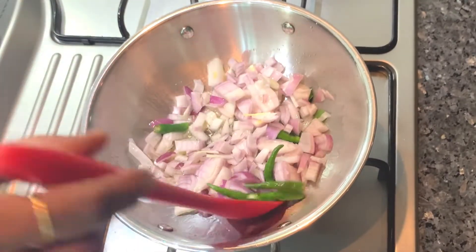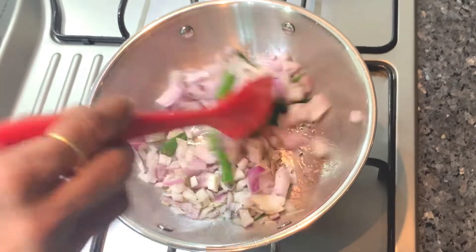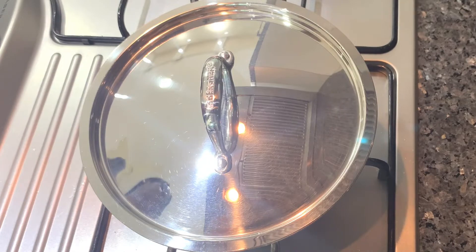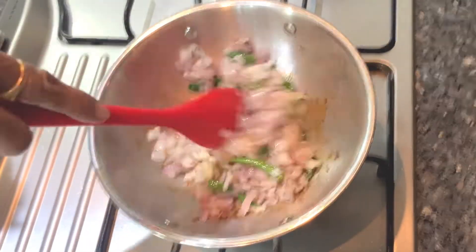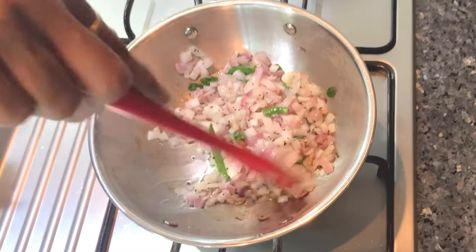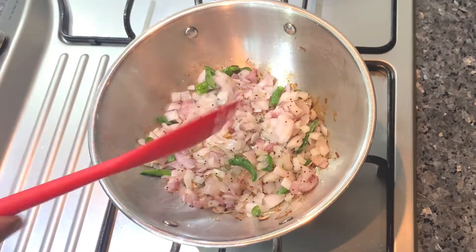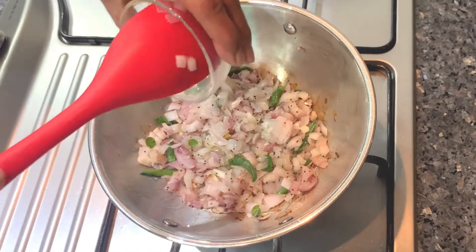We will add a little more. I will add three cuts. I will put the onions in half. Now I will add 2 teaspoons.